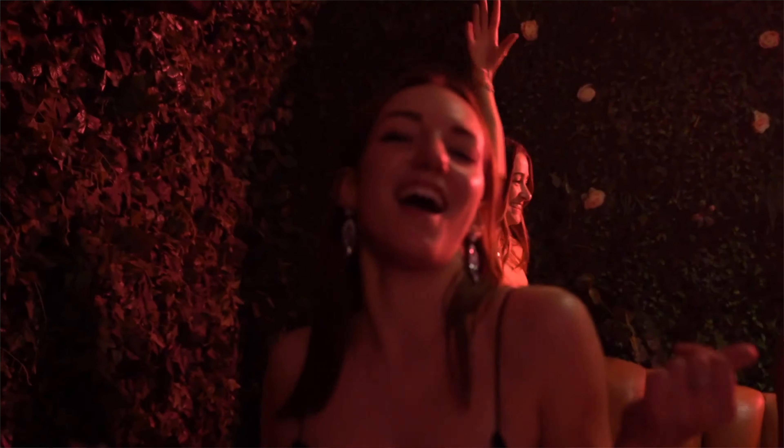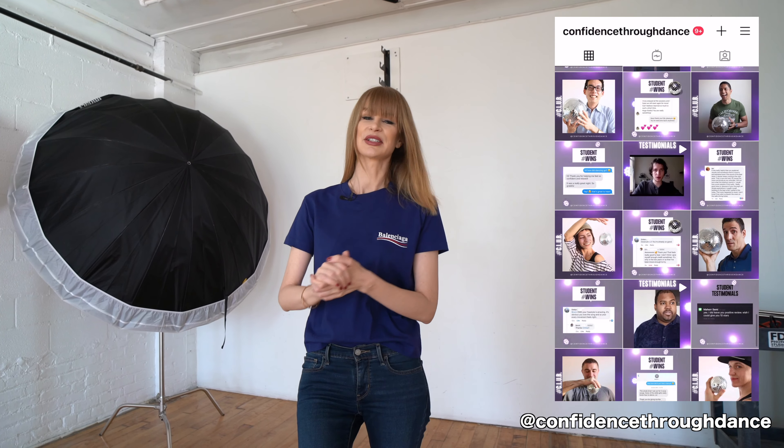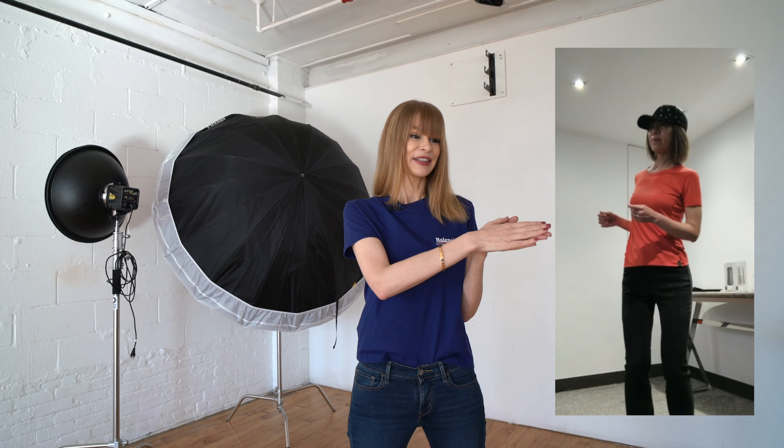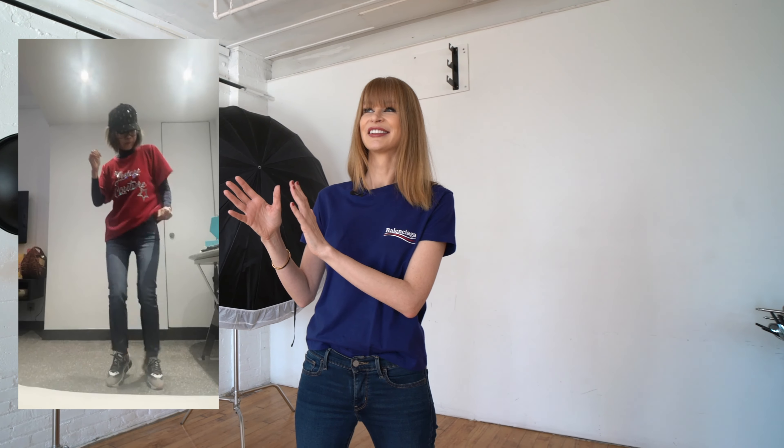If you don't want to learn all of this by yourself and would like to build the skills and confidence to do anything on the dance floor, at the end of this video I will tell you how you can work with me online inside my program Confidence Through Dance. You can join thousands of students who already learned with my method over the past 16 years — students like Betty, who went from stiff and uncoordinated to looking amazing in just a matter of weeks.